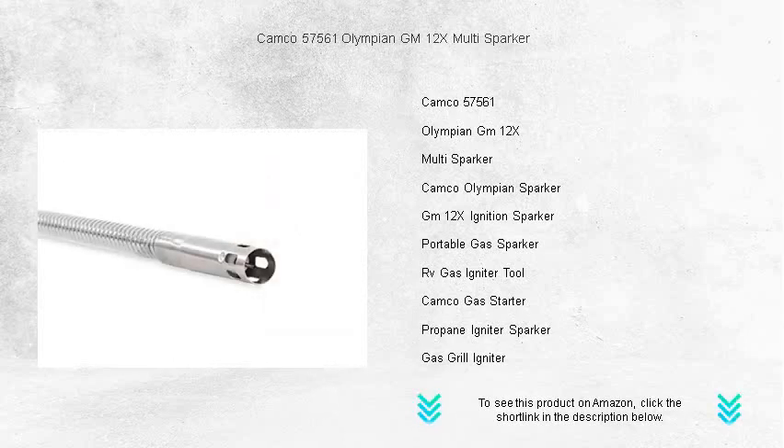Designed for versatility, the Olympian GM-12X works wonders on gas barbecues, stoves, furnaces, and pilot lights.